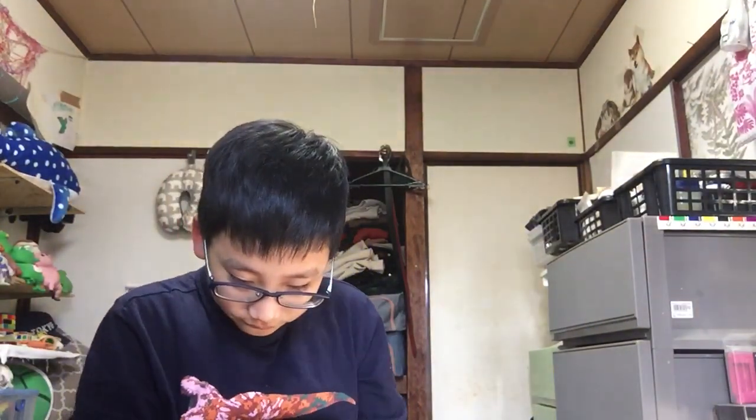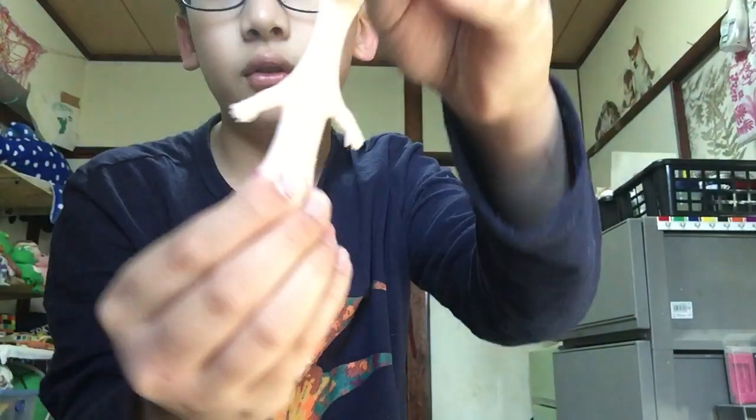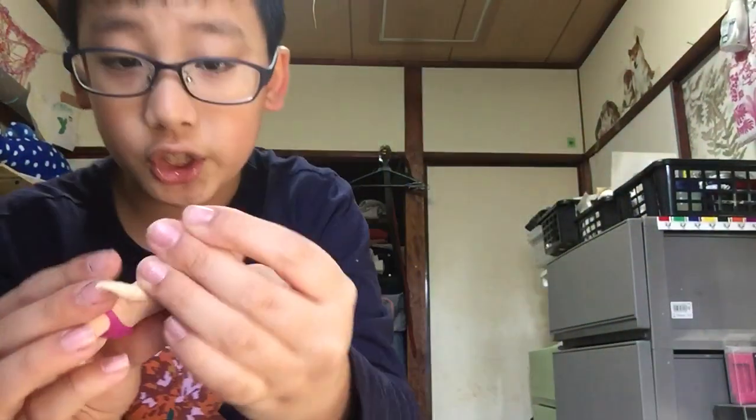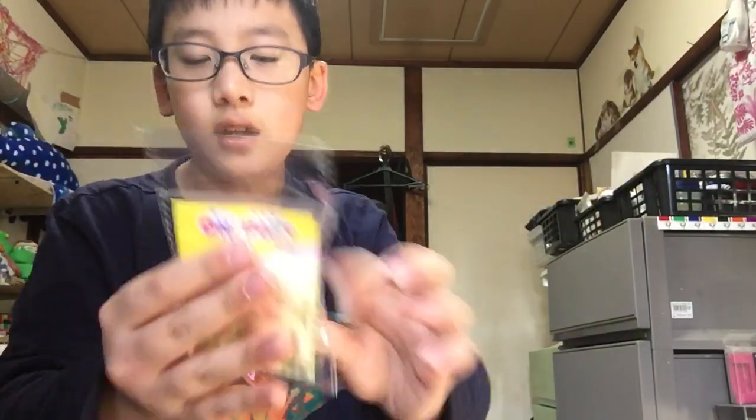First, let's unbox purple. Whoa, so squishy! Wow, that's so squishy. Next we're gonna unbox yellow, so let's do it.